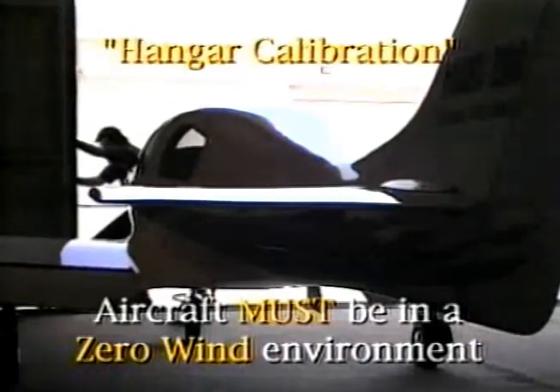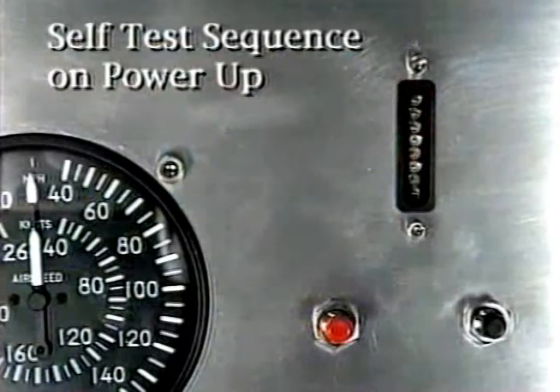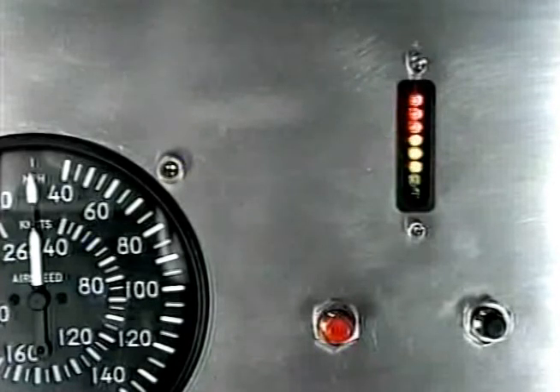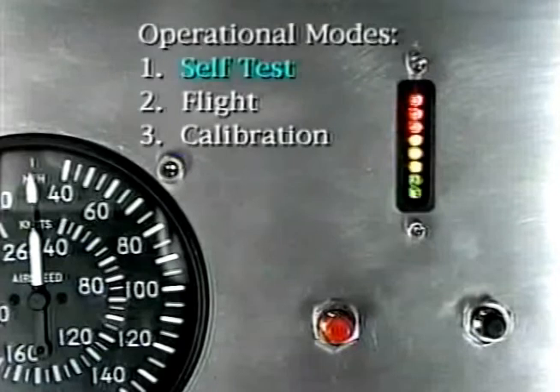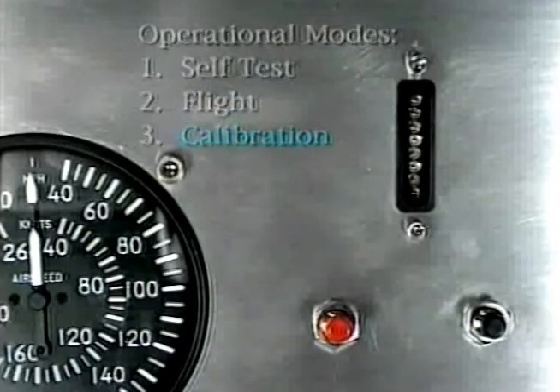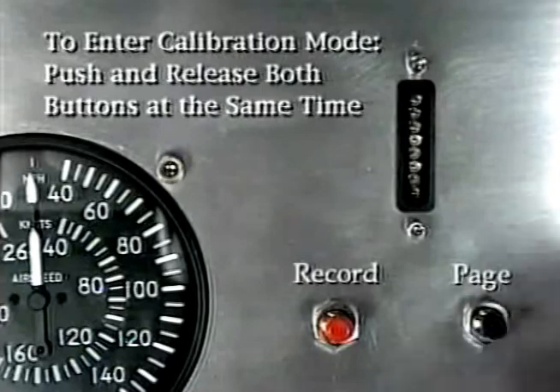Power up the AOA now and note that it automatically goes through a self-test. There are three modes of operation: the self-test mode, the flight mode, and the calibration mode. That's where we need to be now to accomplish the hangar calibration. To get into the calibration mode, push both the red and black buttons at the same time and release both buttons at the same time.